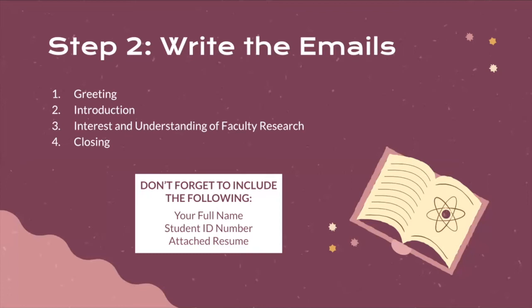Important things to include in this email are your full name, your student ID number, and a resume of your experiences relevant to research. These don't have to be research experiences — any experience where you are working as part of a team, completing deadlines, and accomplishing goals and tasks independently is great experience to list on a resume.